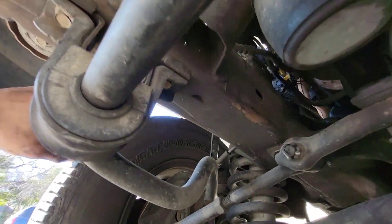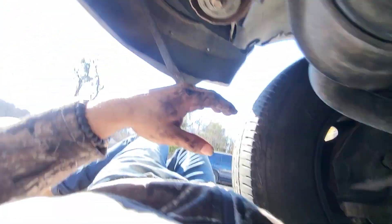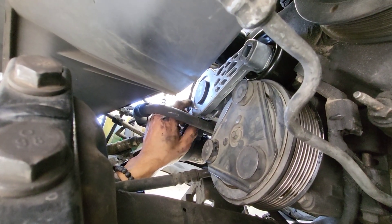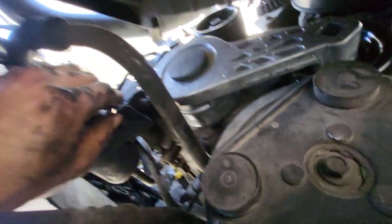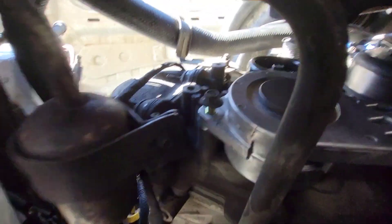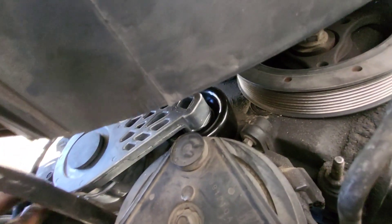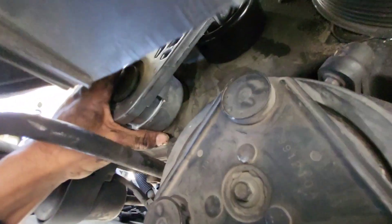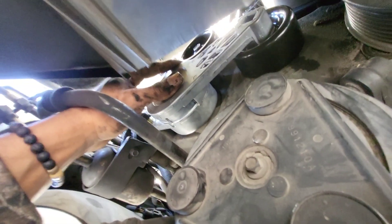I found it easier to go from underneath so I could support the weight of the new accessory — the belt tensioner — with my right arm, and then with my left arm go around the frame with the bolt and screw it in by hand as you support the weight with the other hand. At least I got one bolt on there holding it now. It's on by one bolt. Now I've got to get the top one and the side one. That's why it's hard to do from up top — you've got to hold the weight.